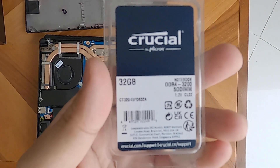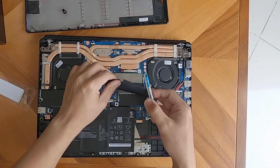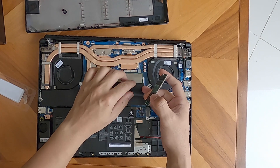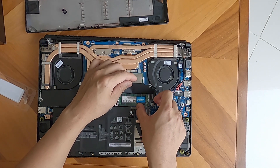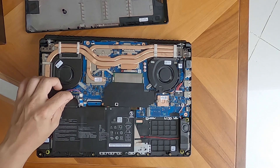We will insert our 32GB DDR4-3200MHz SODIMM. Carefully insert it — be careful not to touch the chips, just hold it on the side, push it down. It will click and then you are done. Very quick.